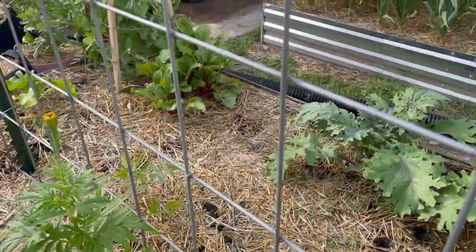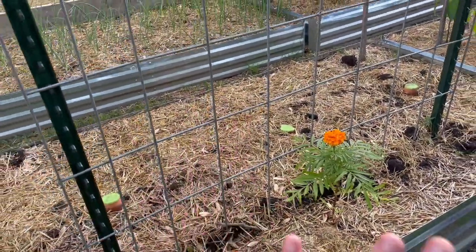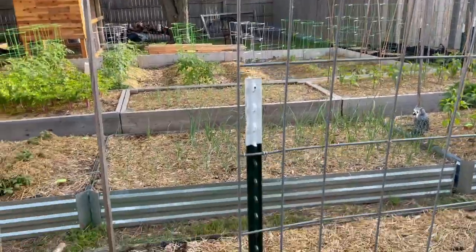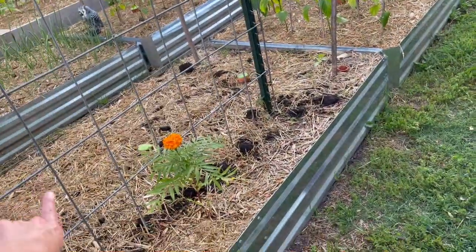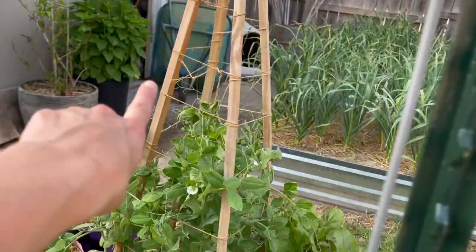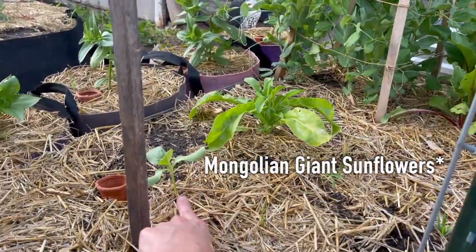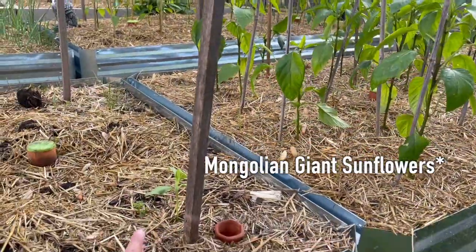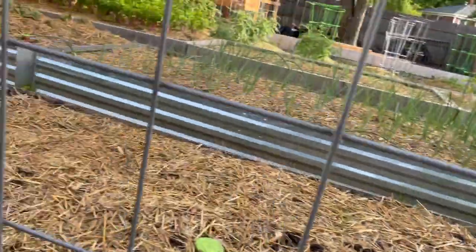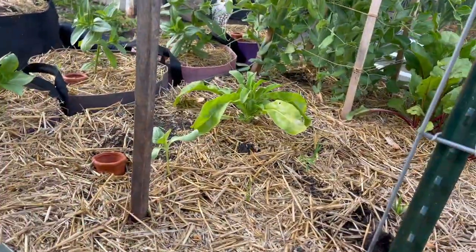Over here I have San Marzanos planted. I did three successions of tomatoes throughout the entire garden space. I have all romas over here, but I also have marigolds planted in between again for pests. I've got some red Russian kale, beets, more peas, and calendra. And then here I have Russian Mammoth sunflowers — these are the only two I've planted so far. I also planted more Goldie Honeybears because anywhere I had a spot I think I planted eight Goldie Honeybears throughout the space.